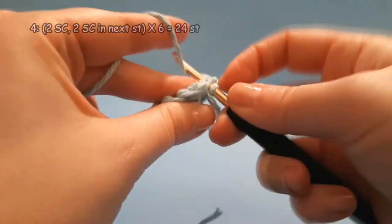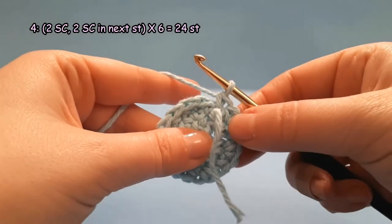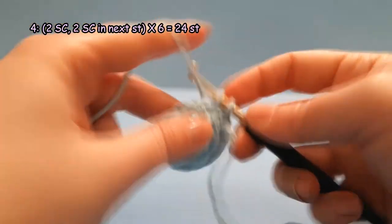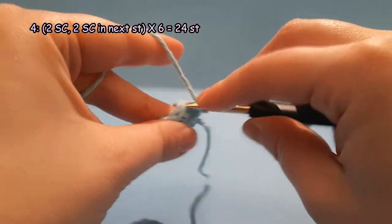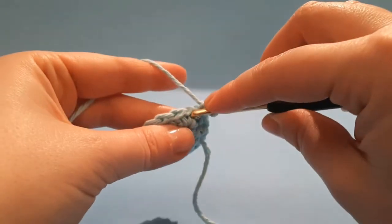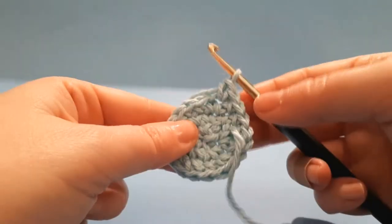Round 4: 1 single crochet each in the next 2 stitches, then 2 single crochet in the next stitch. Repeat 6 times. By the end of this round you will have 24 stitches.